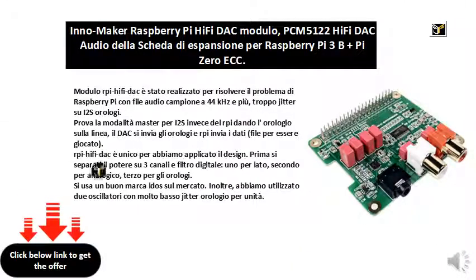The RPI HiFi DAC module has been designed to solve the Raspberry Pi problem with sample audio files at 44 kHz and more, due to too much jitter on i2s clocks. Try the master mode for i2s — instead of the RPI giving the clock on the line, the DAC sends the clocks and the RPI sends the data file to be played.